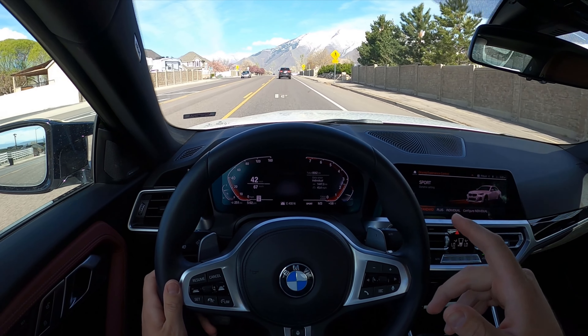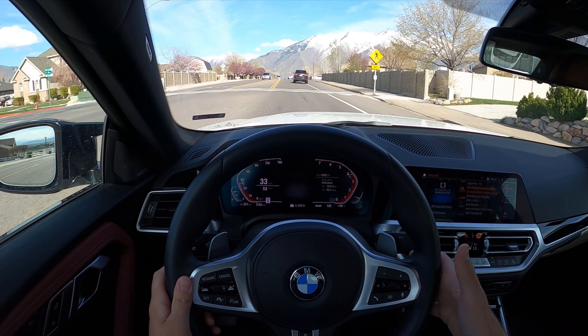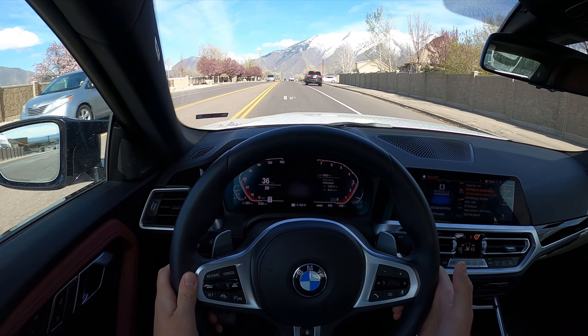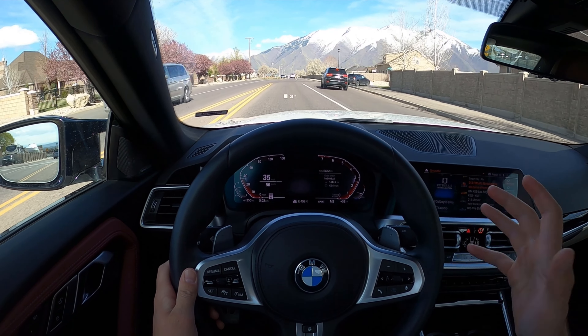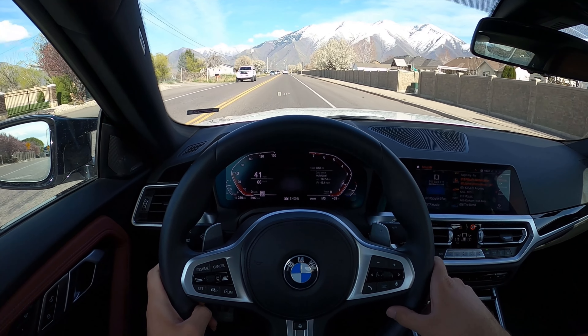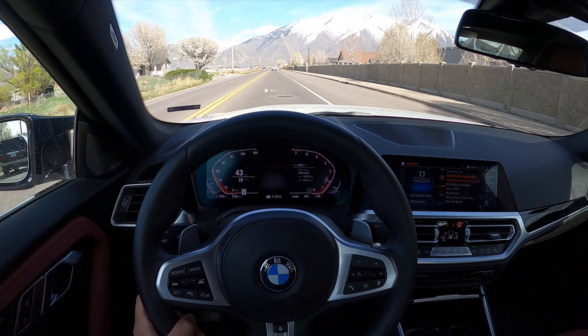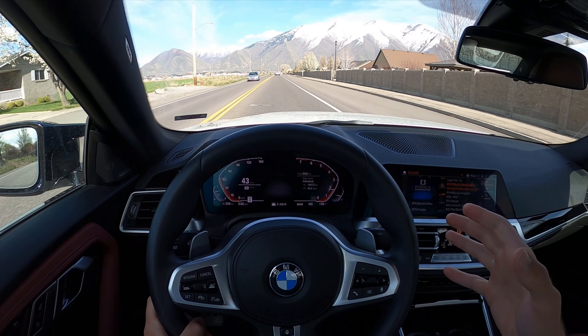I love the little pops you get when you upshift under throttle — just like the Supra does. It's so fun. Let's sum things up with the BMW M240i xDrive.